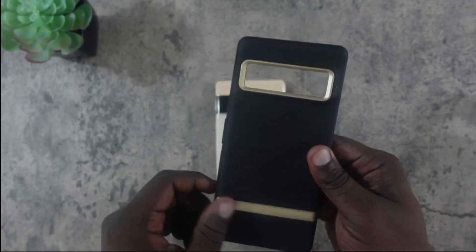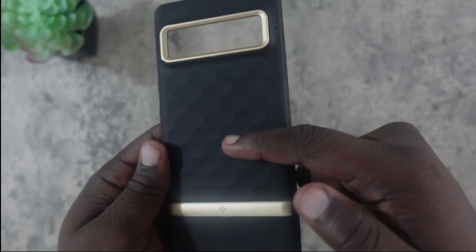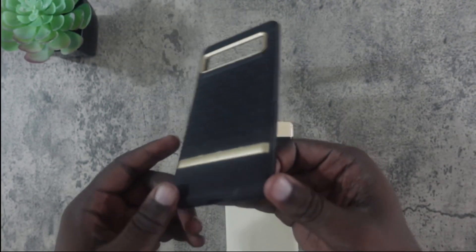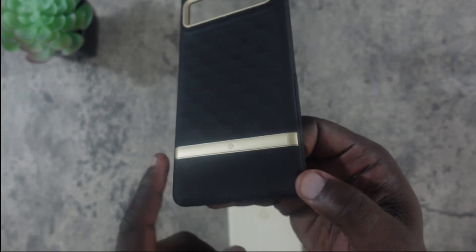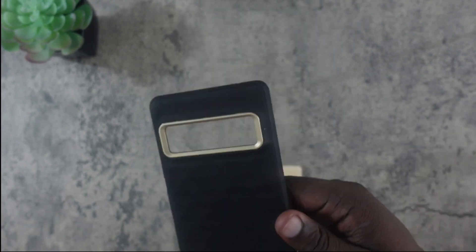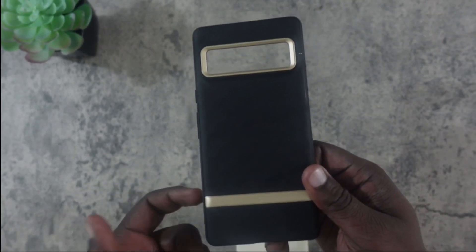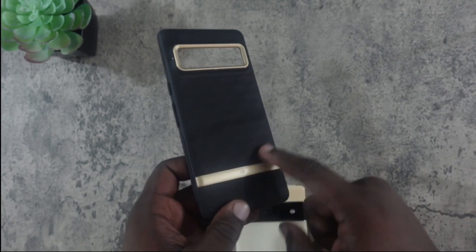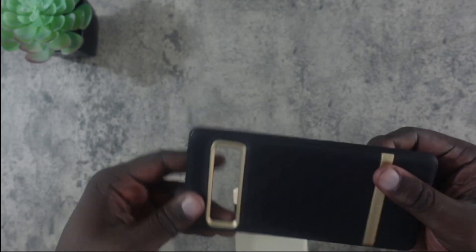This is the Caseology Parallax. I'm really liking this material on the back — you can see these hexagons all have a dent in them, so it's very textured and feels really nice. They've actually put leather at the bottom, which I don't think they've done with the Parallax series for Pixels before. Also, compared to my 4a 5G version which was two parts and way too tight, this one is a single piece and feels much more flexible.